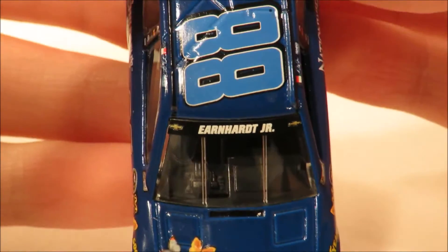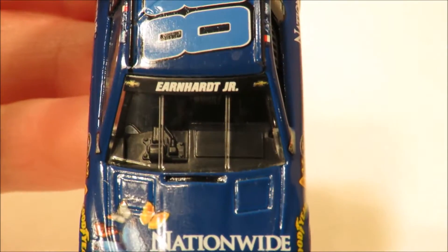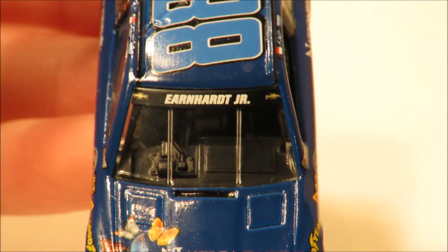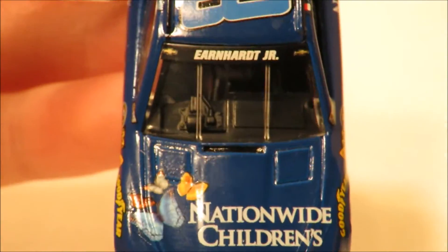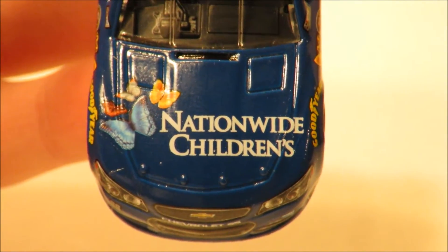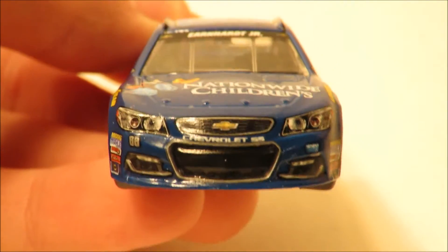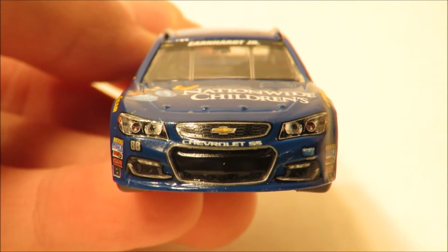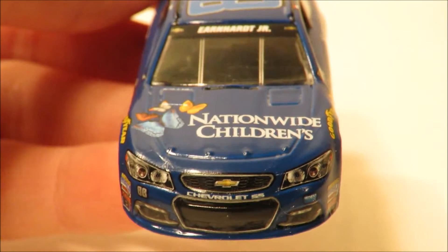I'm going to start here with the front end and then we'll move on from there. On the front of the car, here on the name banner, you have Earnhardt Jr. with two Chevrolet logos on each side. Then here on the hood of the car you have some butterflies with Nationwide Children's, and then here on the front bumper you have the Chevrolet logo with Chevrolet SS, 88, and Hendrick Motorsports. And that is the front end of the car.